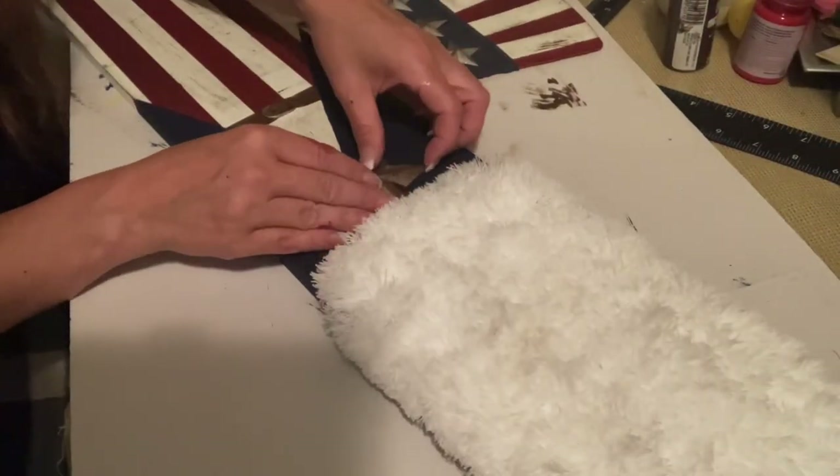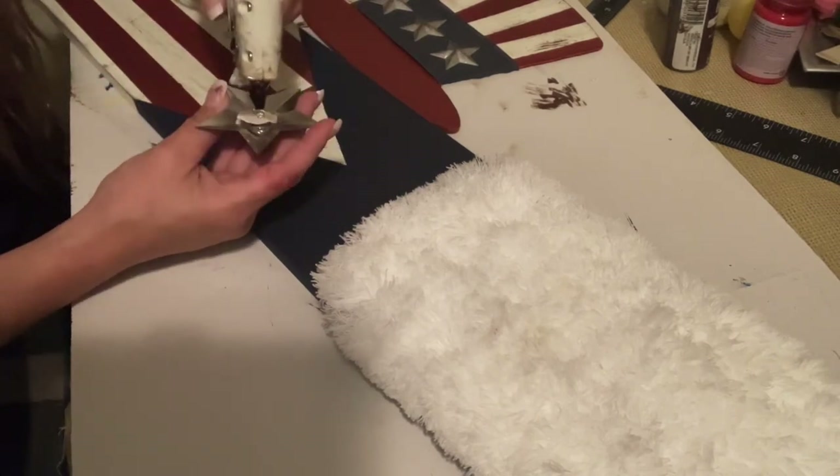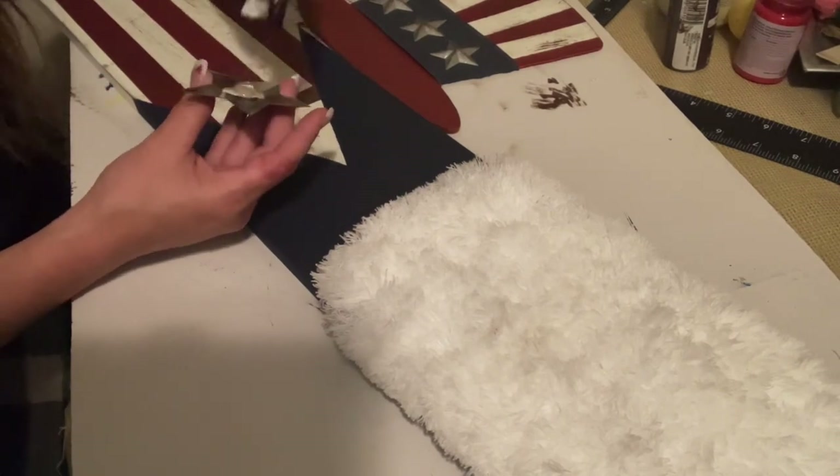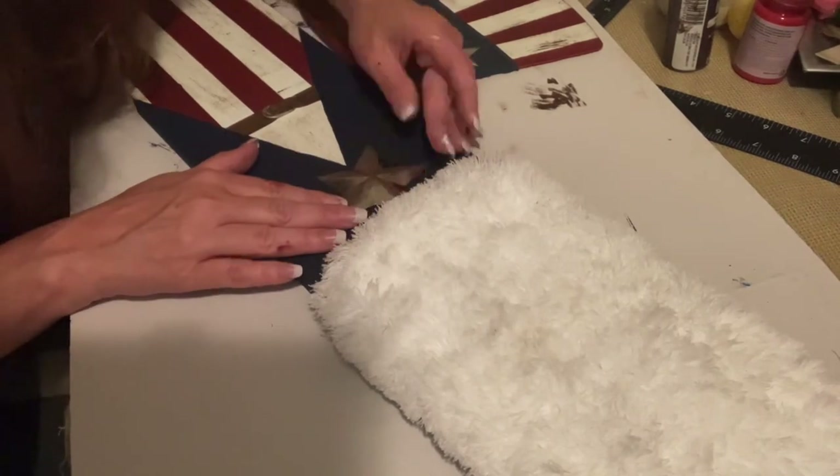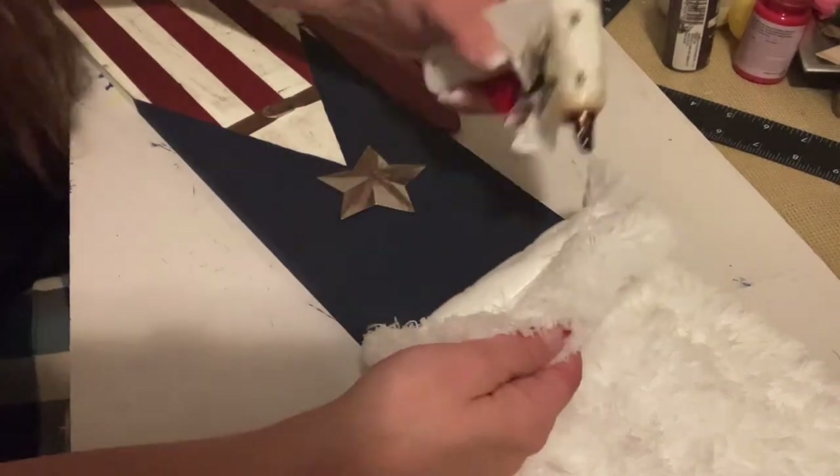Then there is that big star and I'm going to place it right up under his beard. That is why I didn't want the beard to be so long — because I wanted to use this star and I wanted you to be able to see it.